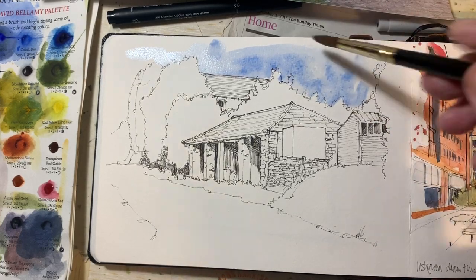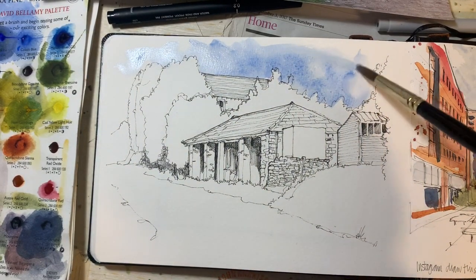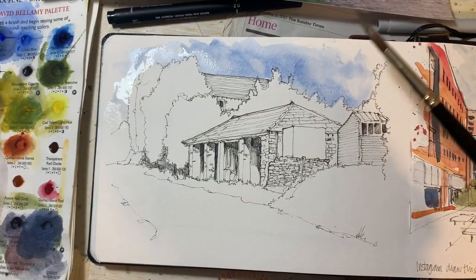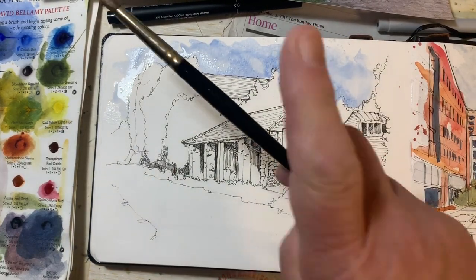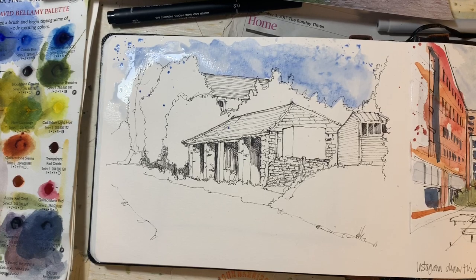With everything I do, the very first thing I put in is the sky, and that's a really pale mix of cobalt blue. These splashes aren't just a clever effect — I actually think they add something to the liveliness and the look of a subject.